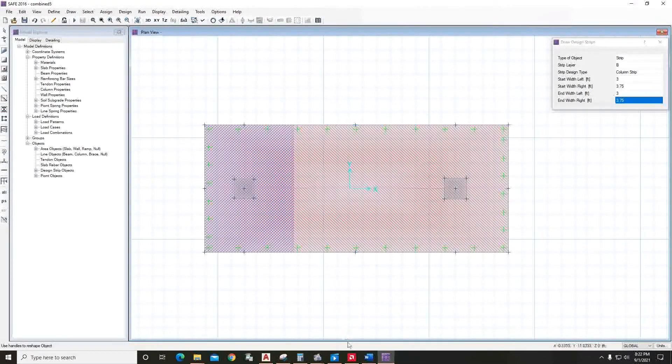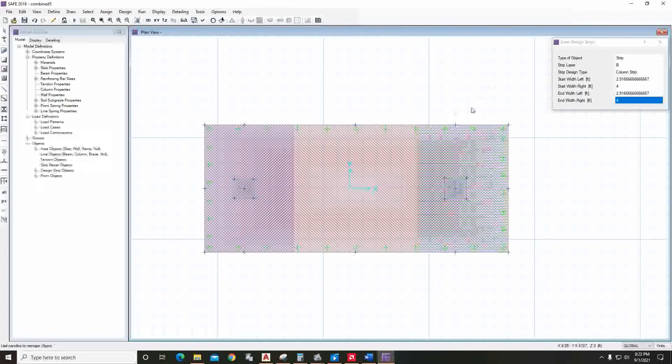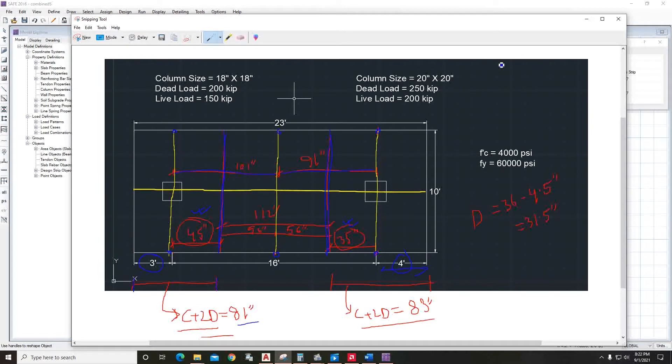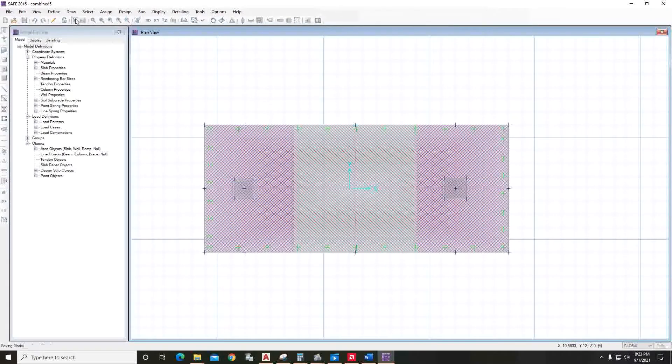The strip widths are now visible. For this strip, the left width is 35 inches and the right is four feet — draw from this point to this point. For the middle strip, change the selection to Middle Strip — the width is 56 inches on both sides — and draw from here to here. All areas are covered, so run Analysis and Design.